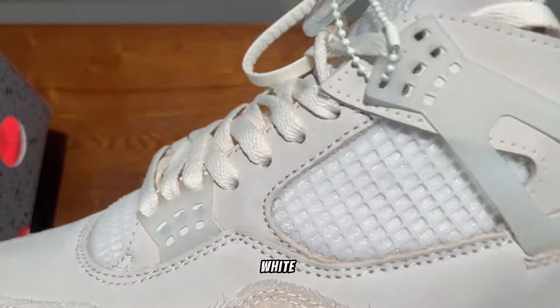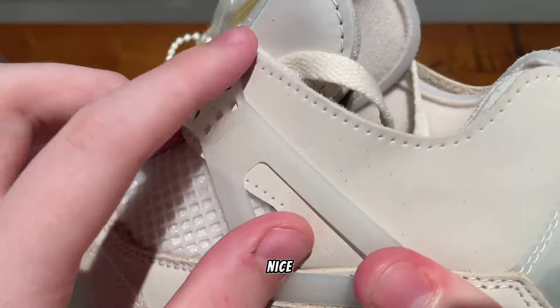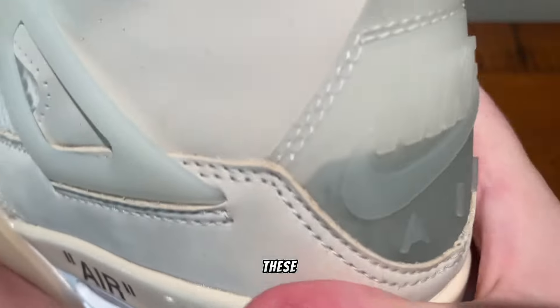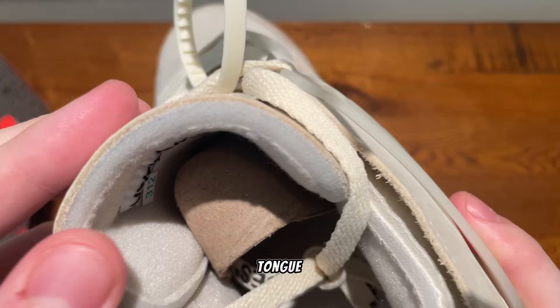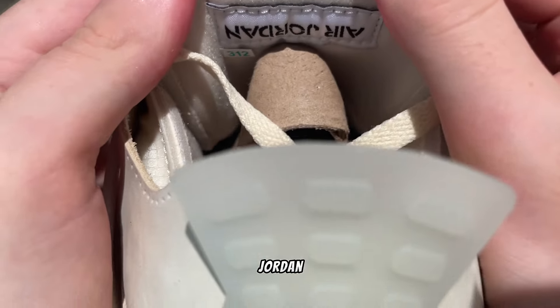Here's the netting — it does look a bit different than usual because of the Off-White design. The netting on the side feels really nice and secure. The materials on these feel really nice and soft, and the tongue — there is the foam in there, and here is the Jordan tag inside.